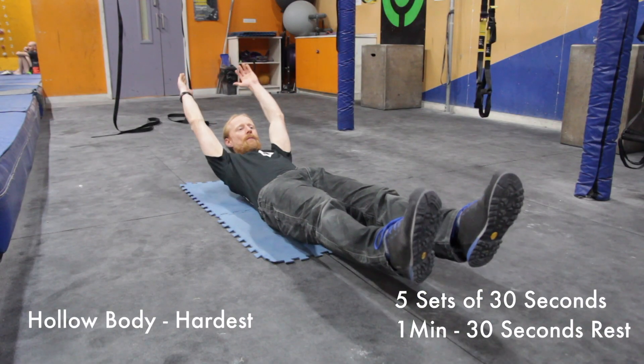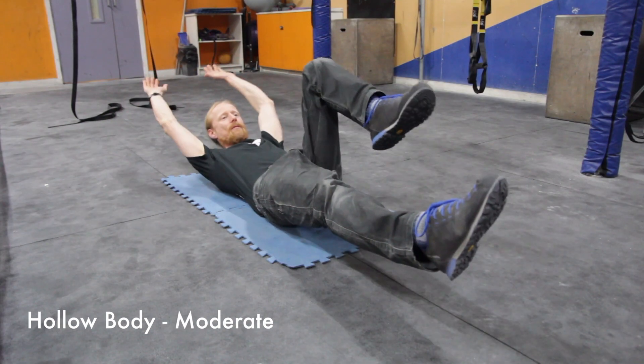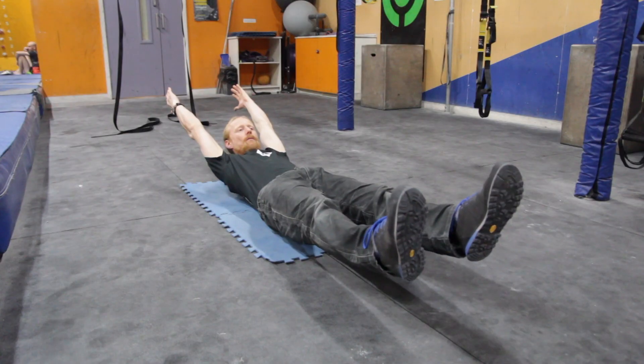This is a hollow body. The most important thing to remember for this exercise is keeping your lower back flat on the ground. The stronger and more stable you are in this position, the more power you'll have when pushing and pulling. And to make it harder, get your arms and legs as straight as possible.